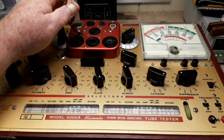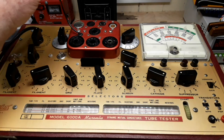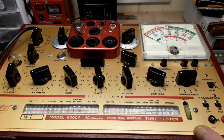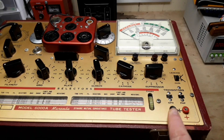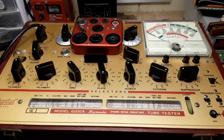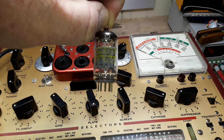Up here you can see all of our different tube sockets — it's even got a little cathode clip for tubes that have that sticking out the top. And over here it will also test transistors and diodes. Let me get this set up and we'll have a little play with it.